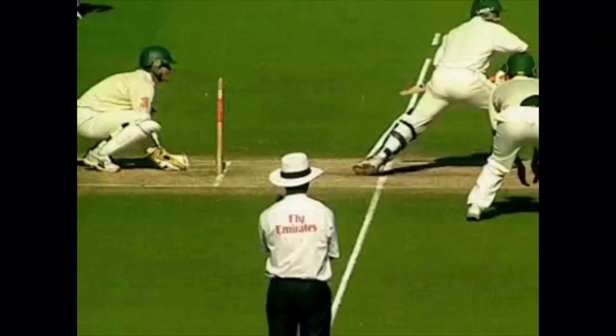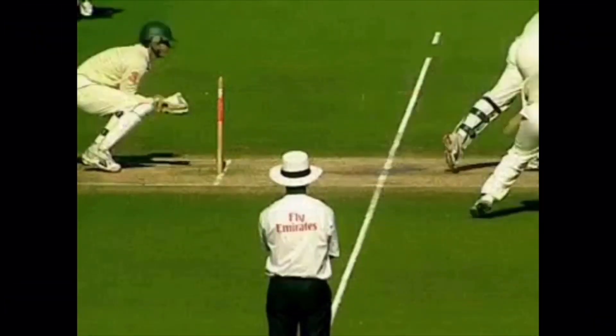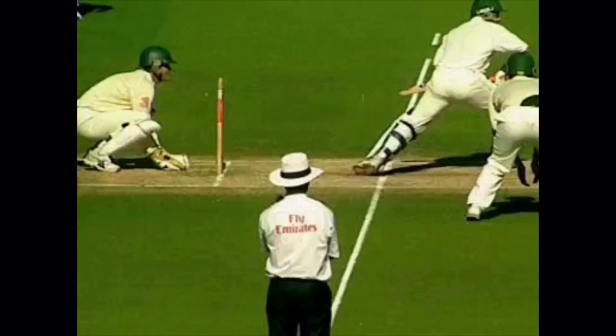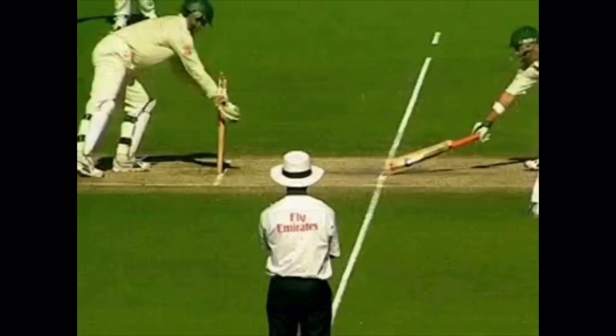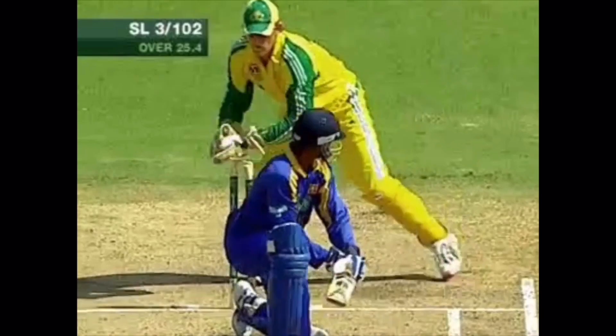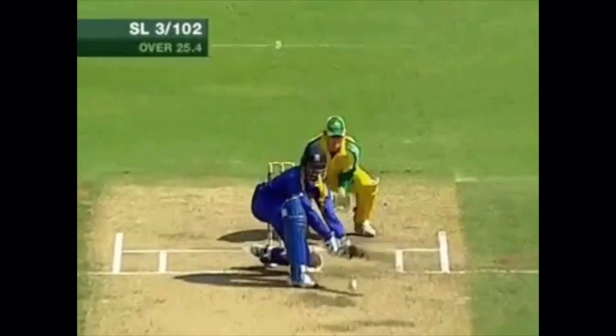When keeping up to the stumps, it's vital we watch the ball very closely. We aim to stay still and low until the ball has pitched, then move quickly to the line, rising with the ball. Whenever possible, maintain a position close enough to the stumps to affect the stumping if the opportunity presents.